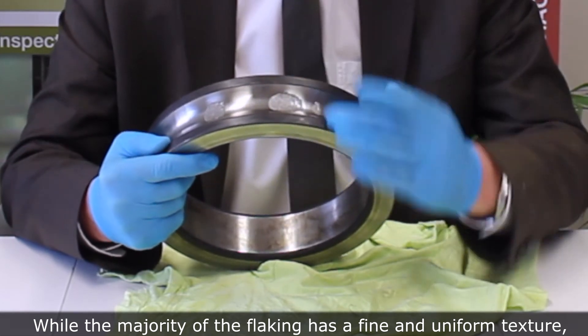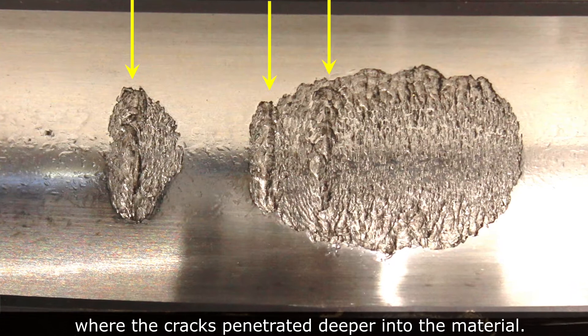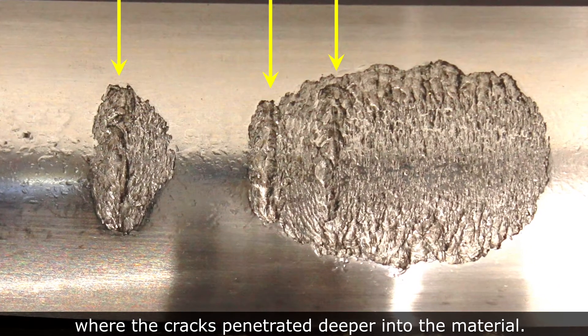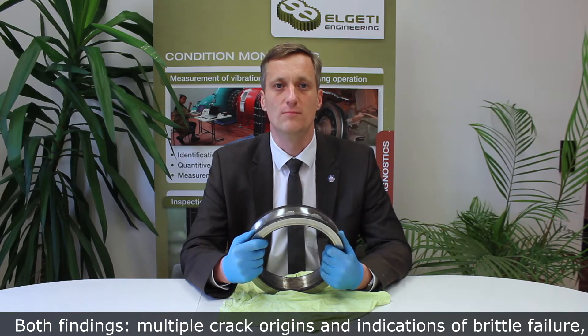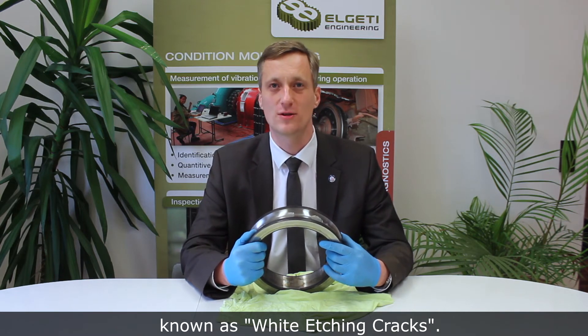While the majority of the flaking has a fine and uniform texture, there are some locations where the cracks penetrated deeper into the material. Here, the surface looks more like brittle failure than typical rolling contact fatigue. Both findings — multiple crack origins and indications of brittle failure — are very characteristic for the phenomenon known as white etching cracks.